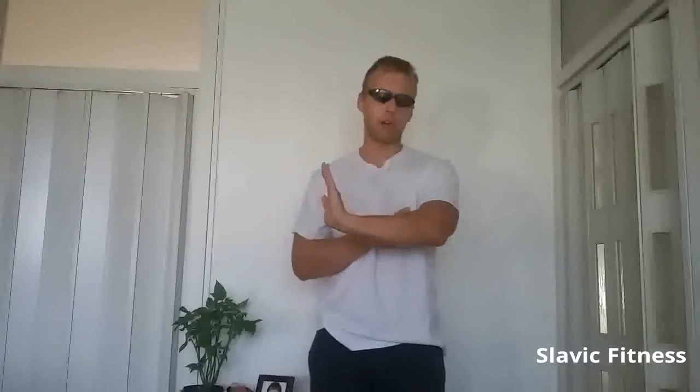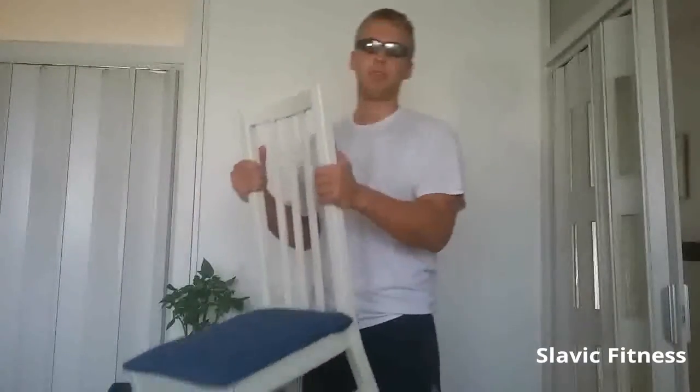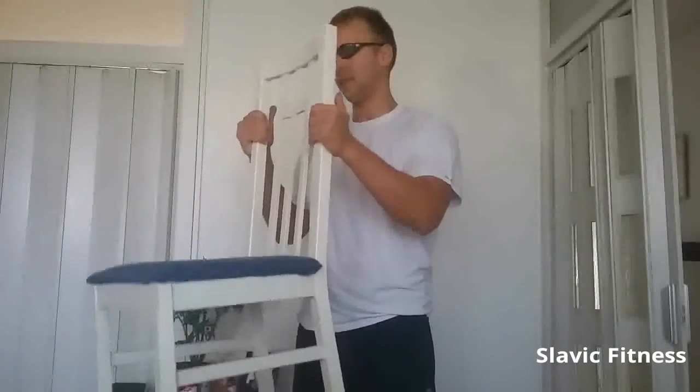An awesome exercise to fry your forearm extensors so that you won't be able to hold a glass of water properly because of the massive pump. So let's check it out. What I've got here is an ordinary household wooden chair — it's better to use a wooden one instead of those flimsy plastic ones that you can't even properly sit on.